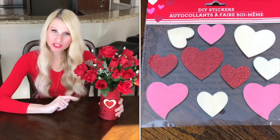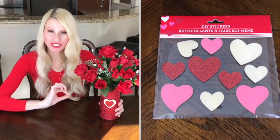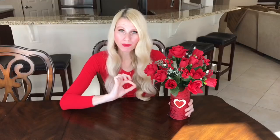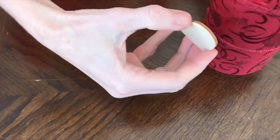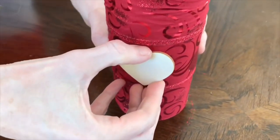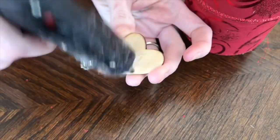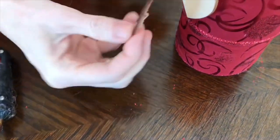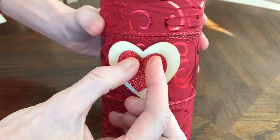To break up all of this red ribbon, I decided to add some wooden hearts to the center. I got these wooden stickers at the Dollar Tree, peeled off the back sticker, added the large white one first with a little dab of hot glue and placed it right in the center of my vase, then got a smaller red sparkly heart and did the exact same thing — hot glued it onto the center of the larger heart.